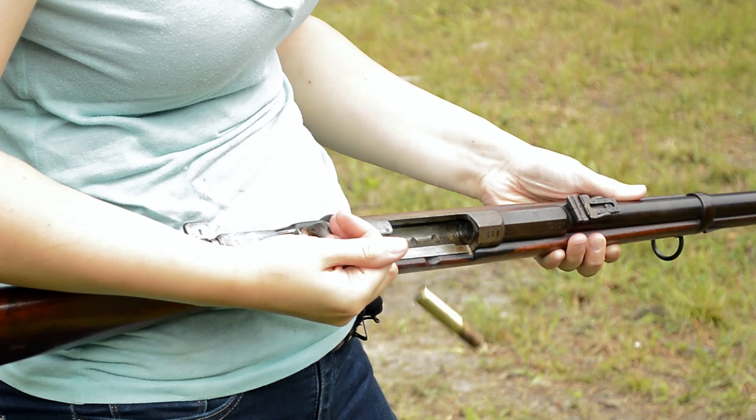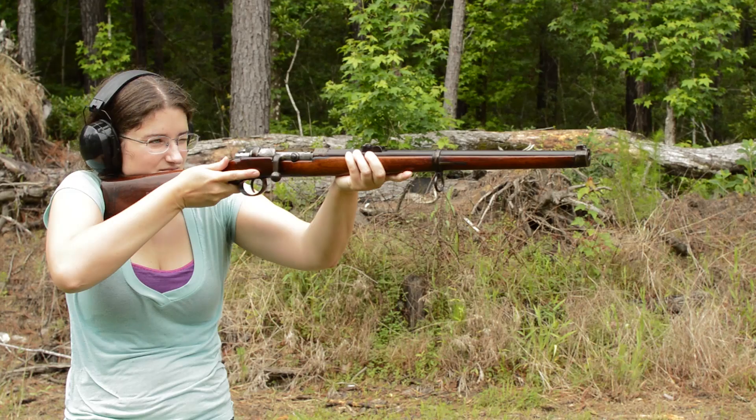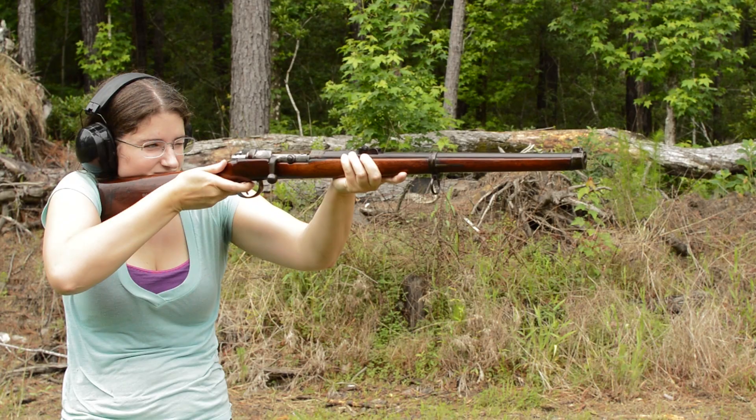The action is surprisingly smooth. Just wish that turned down bolt handle stuck out a little more. The stiff flag safety has no checkering for assistance, and our trigger has a long take up with a heavy brake.